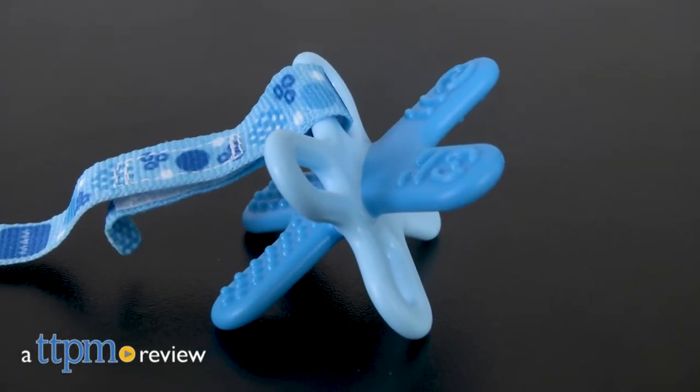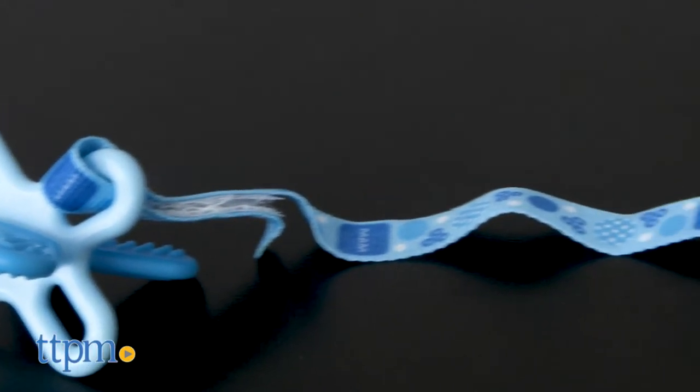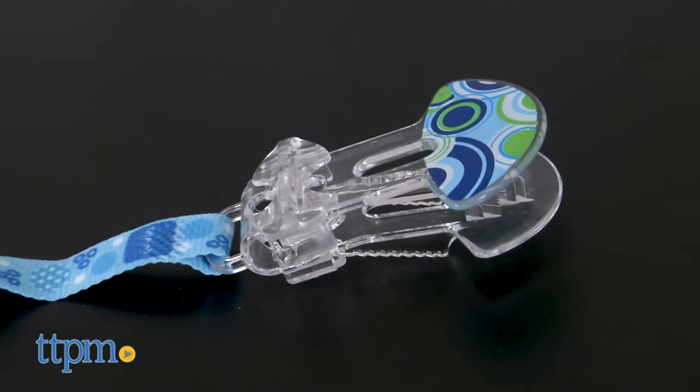An innovative teether for baby. Hi everyone, this is Maria with TTPM, and here we have the Man Bite and Relax Teether and Clip. This is a lightweight mini teether with a very innovative design.